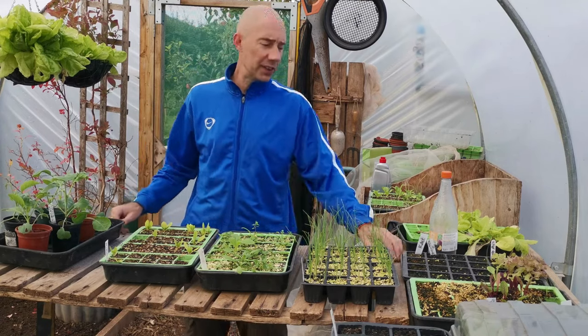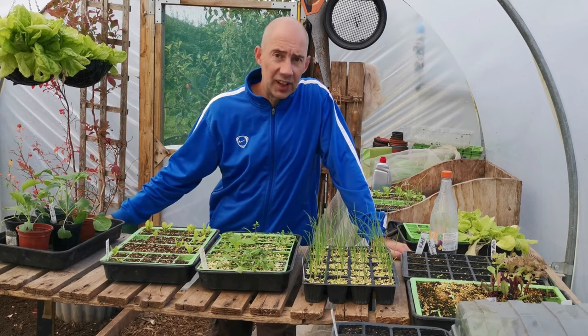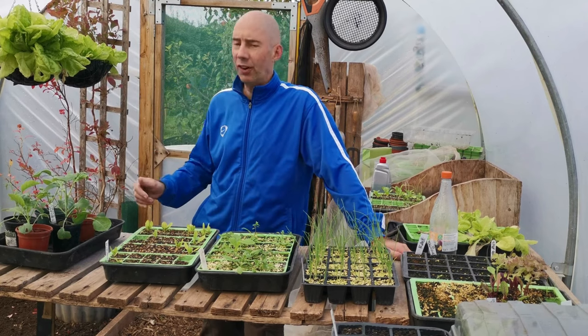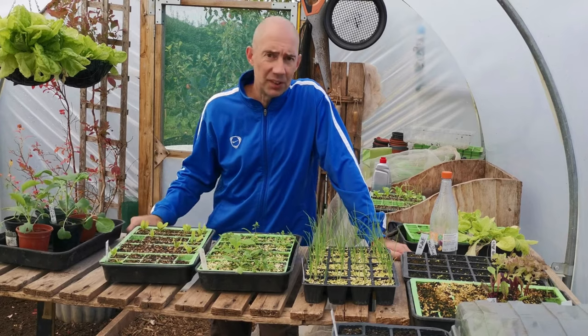Right, so here we go — we've got a good one for you today. We're planting up the polytunnel. Lots of stuff in trays needs to go into the beds now. So I'll give a bed a weed and a hoe over, add some farmyard manure, and we'll get planting up some of this stuff.